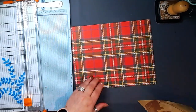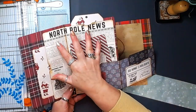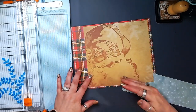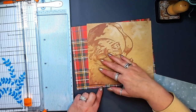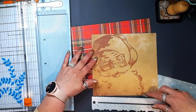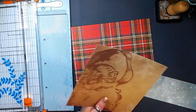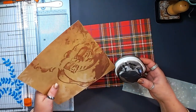I want to have an accent piece that creates my pockets on the inside. This paper pad had this cute super cute Santa, and I just love him. I cut him down to about 7 and a half — so that gives me a quarter inch on the top and the bottom — 7 and a half by 8.